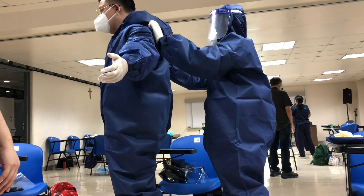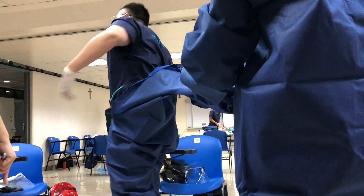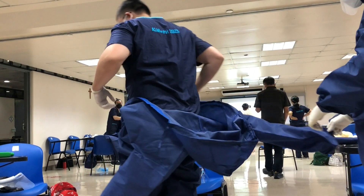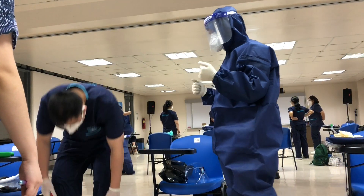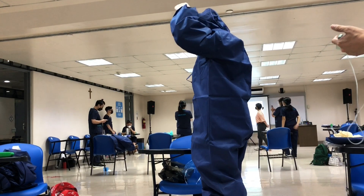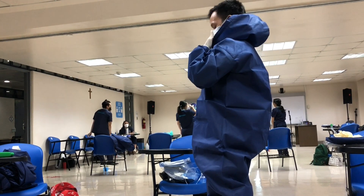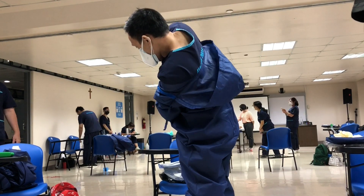Here you can see me helping my classmate out of his PPE, which is to simulate what to do if someone is having a hard time getting out of PPE by themselves. You don't take off your own PPE first — you first take off their PPE and wait for them to change before you yourself take off your PPE, so that you don't get contaminated by any pathogens that may have been on their suit.